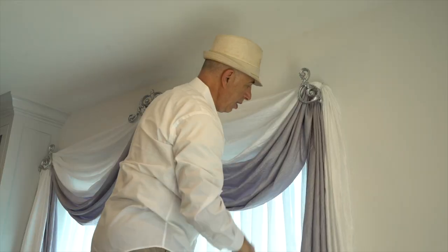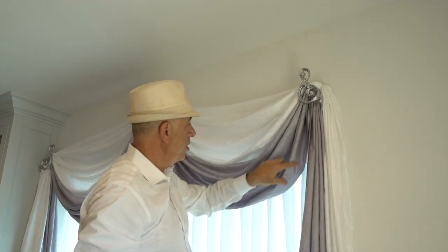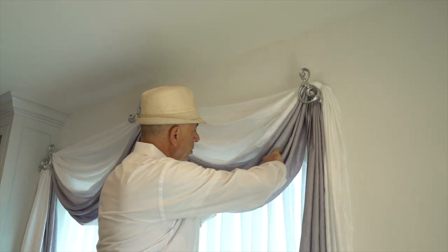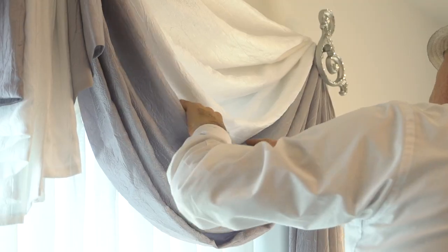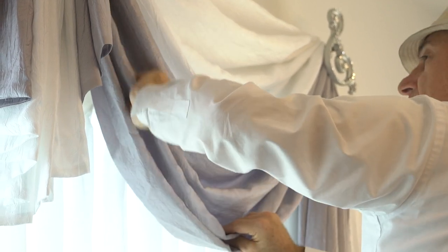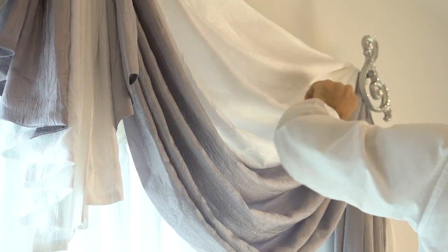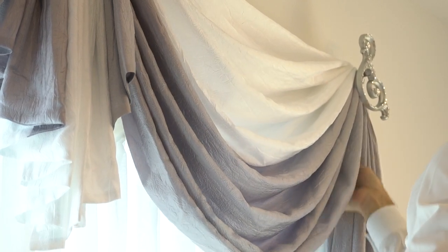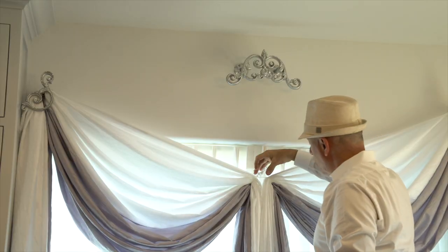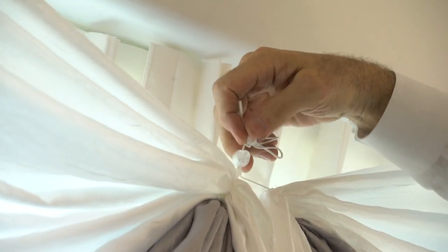I'm going to do the same thing on the other side. Once I'm done, I can go ahead and tighten up my orbit right here by pulling it up and leaving it tight. As you can see, they're starting to fold and the pleats are starting to fall out nice and evenly. What we have to do is make sure we come into the center, do the same thing, and then go over and do the same thing on the other side. I've also gone ahead and loosened this up again — the orbit.